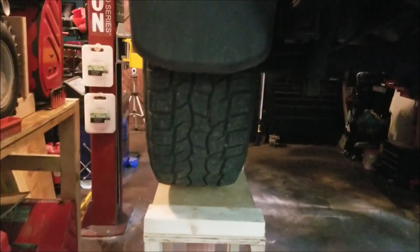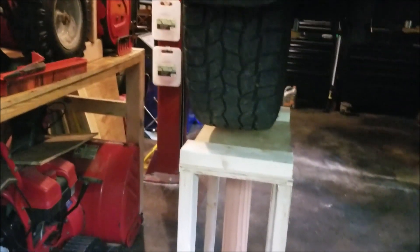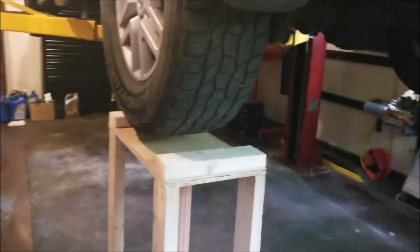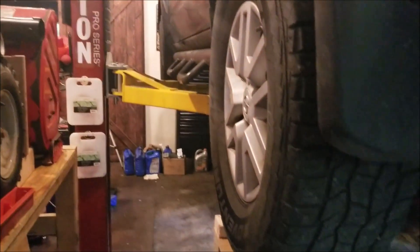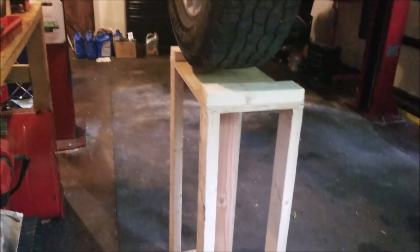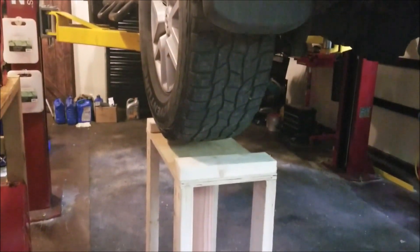You also want to make sure the stand is as square as possible underneath the wheel — this one's a little off but you want it as square as you can for video purposes. And there you have it! You only use that 12-inch rear stop piece on the back wheels, because when you're doing your alignment you want the front wheels free-standing. Hopefully this is helpful — as always, thanks for liking the video and subscribing. Be safe!